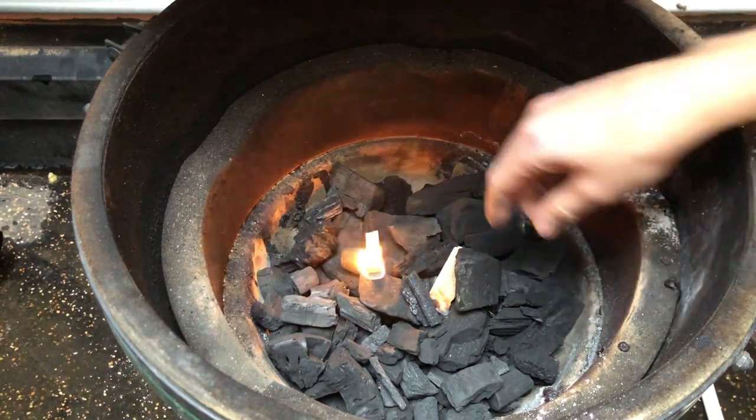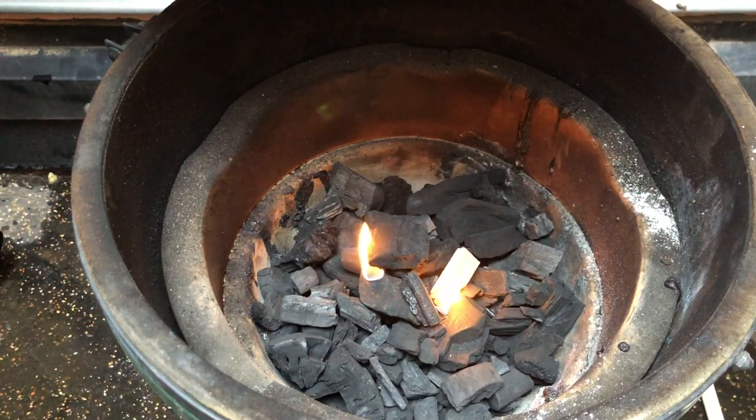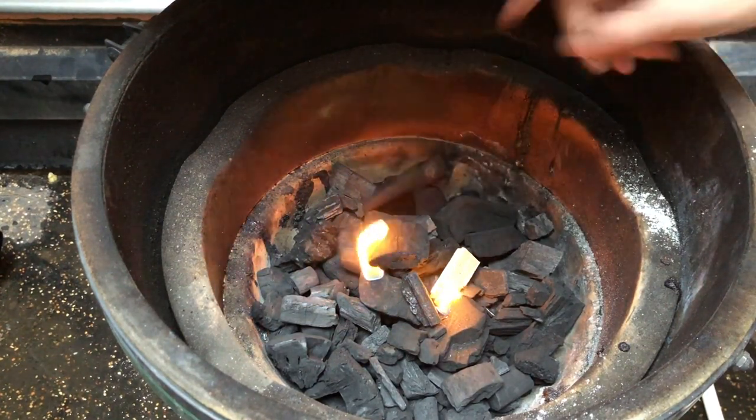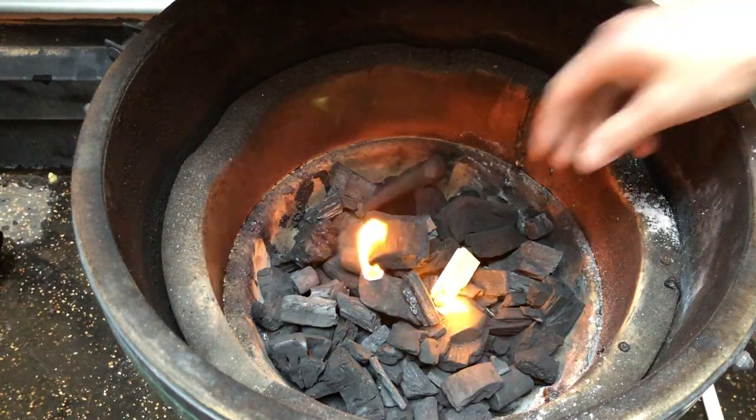All right, time to get the fire going. This time we don't have to worry about just setting fire to a small part of the charcoal — we want to get everything going. I'm just going to leave it for 10 to 15 minutes and come back to check on it.